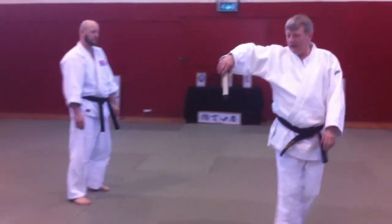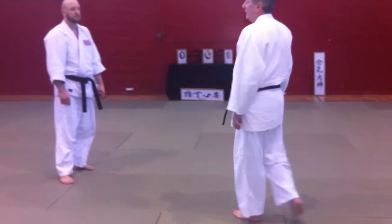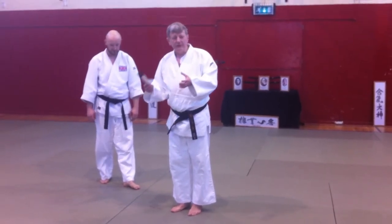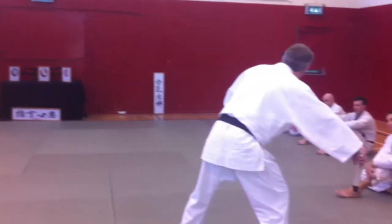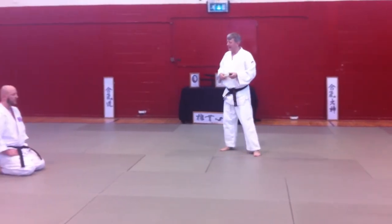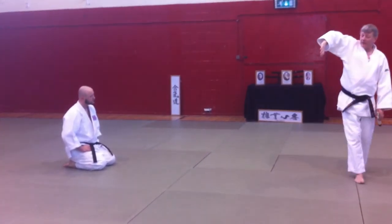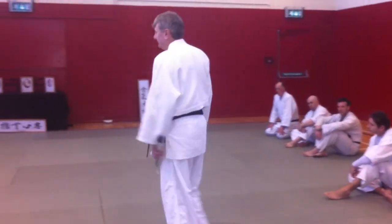I just want you to take a few steps that way, go with it as he's pushing. And then I want Tori to think about what else to do - it can be anything, but obviously it's got to flow with it. There's no good trying to stop it and take it in a different direction, because you're not using the energy - the energy's moving this way. So let's just do that exercise: go in with the hand, go into number six of skills. As they push, just start to walk with it, and then they've got to change it into another technique. Let's see if we can do that.